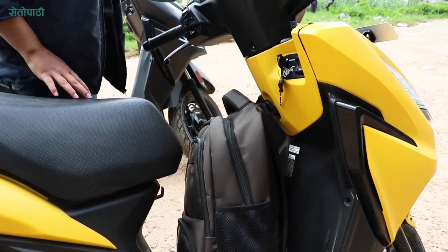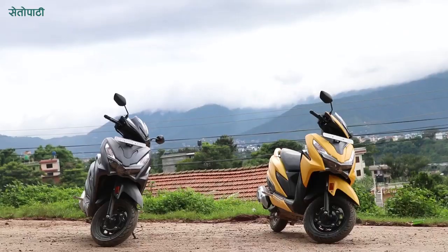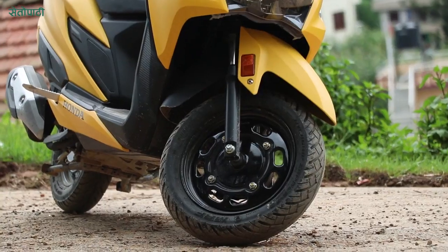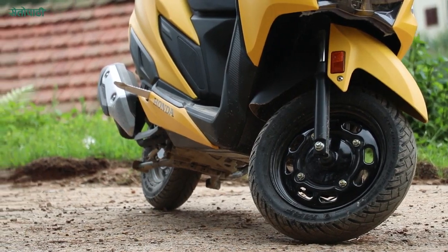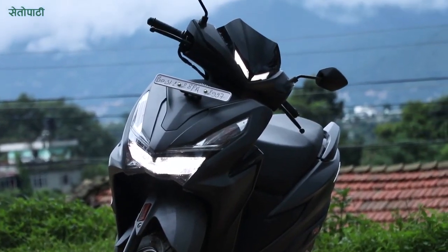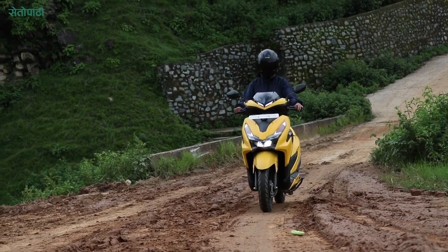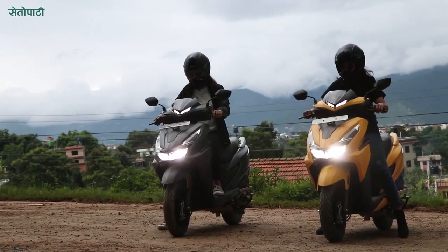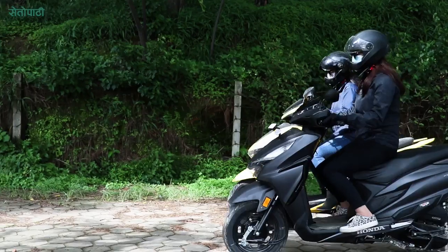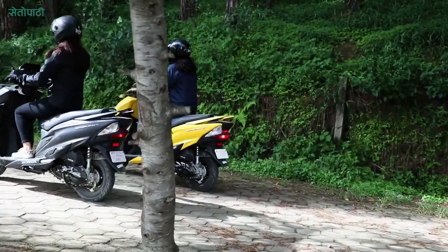The front panel and seat can also be seen clearly. The new Grazia 125 BS6 has a ground clearance of 171 mm. The wheelbase is 1260 mm and the curb weight is 108 kg. The wheelbase, ground clearance, and weight make it one of the best scooters. The seat height of the scooter is 1167 mm.